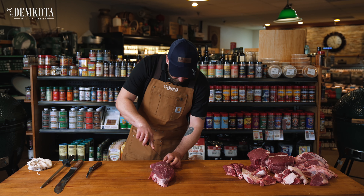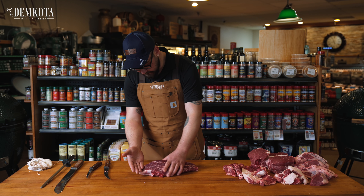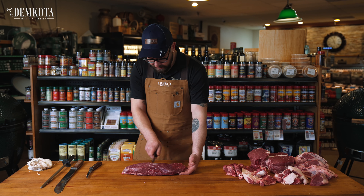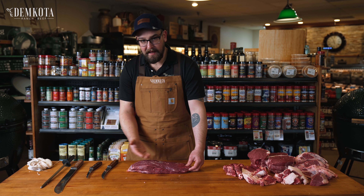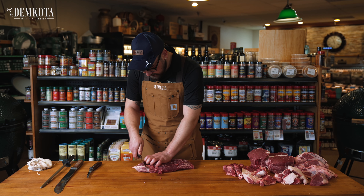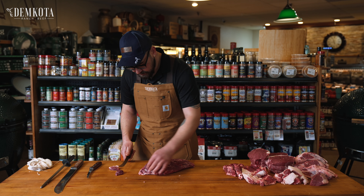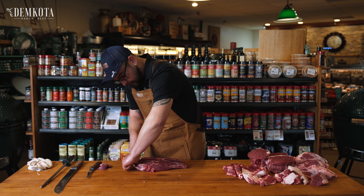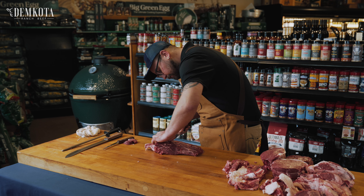Now we got all of the silver skin off the outside. Next thing we're gonna do is there's this really big tendon that runs right in the middle. Way back when, a lot of people would just take this and do cross-cut steaks about an inch or so thick and call that a chicken steak — but that's really not the best way to eat these, because that tendon that runs through is just so tough. So we're gonna take that out and get some flat irons. I'll make a little cut right up here and take a little bit of that meat out on both sides, just so I have something to hold onto — this is very similar to peeling the silver skin off a tenderloin. I'll just grab that taut and slowly follow that with my knife.